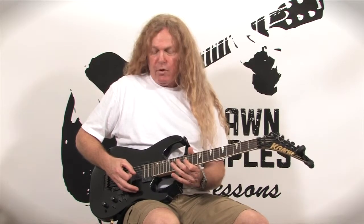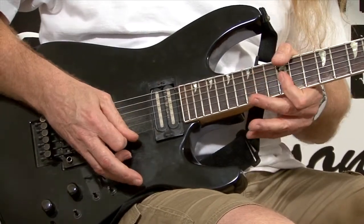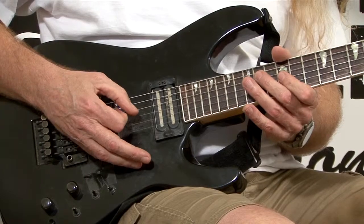You can also just use the upper part — the first four strings. Here's your root note, and you can do something like this. It's another great way to start a solo.